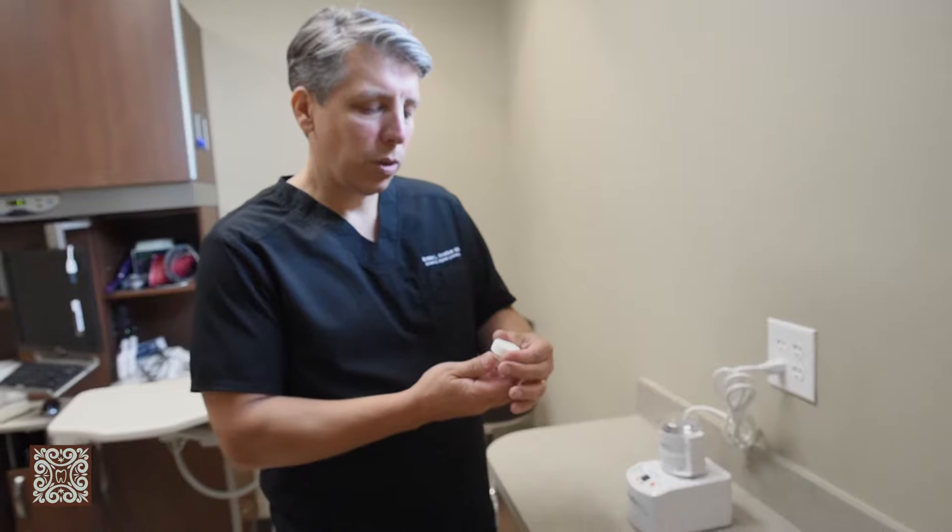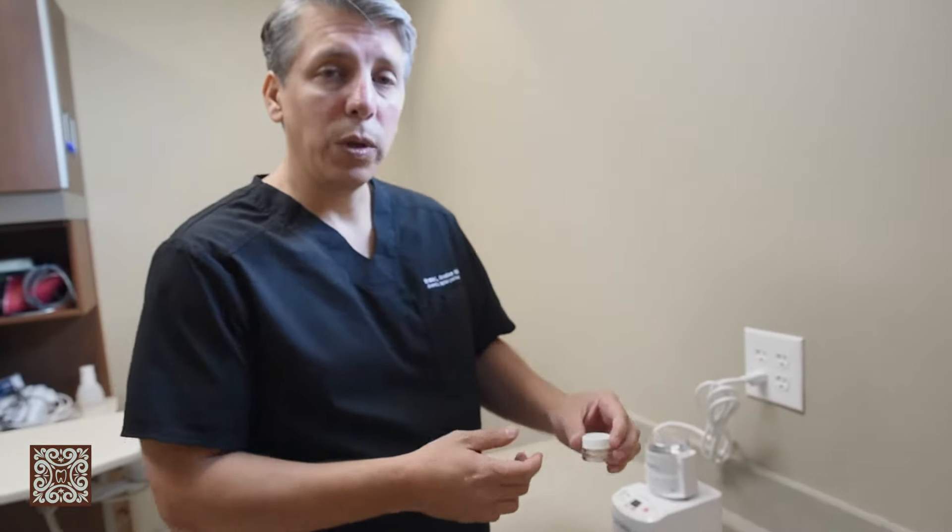When we combine our bone with PRF, platelet-rich fibrin, that we take from the patient, it's a very predictable procedure and it will integrate into the body, into the mouth, and the implant will have enough bone around it to support it hopefully for a lifetime.